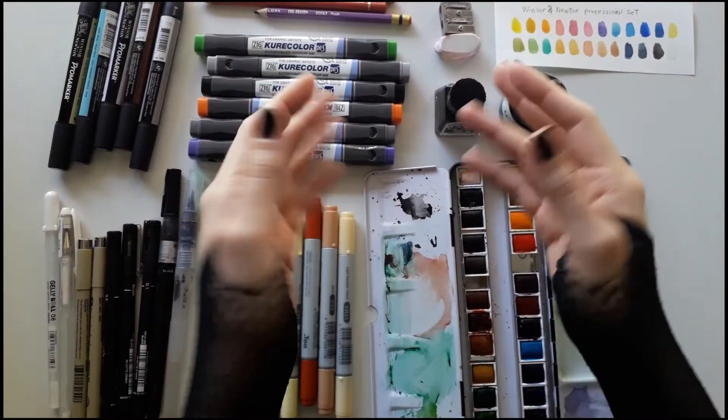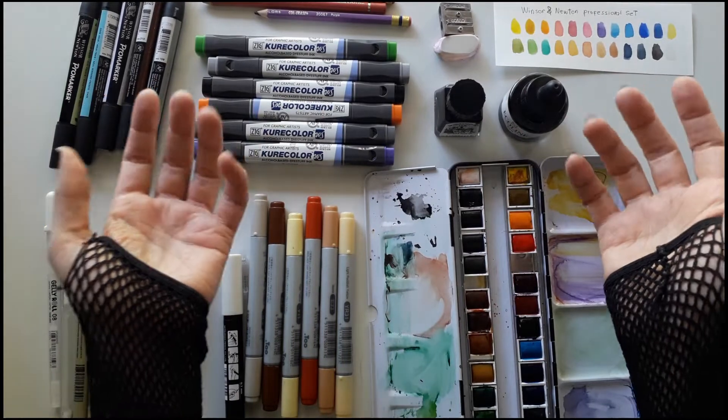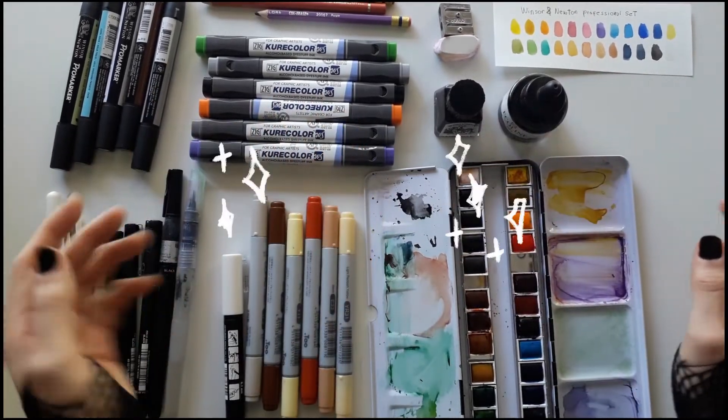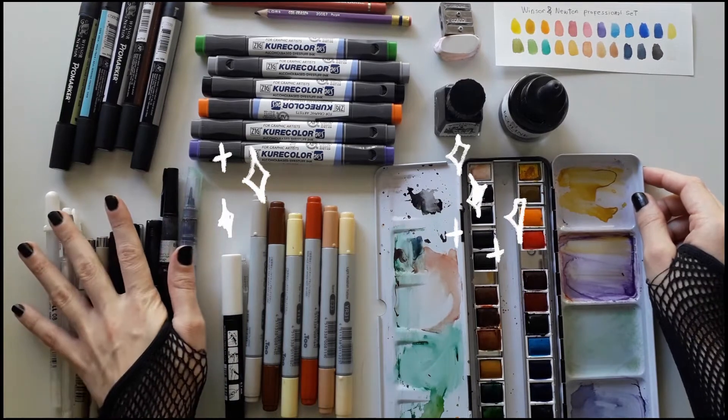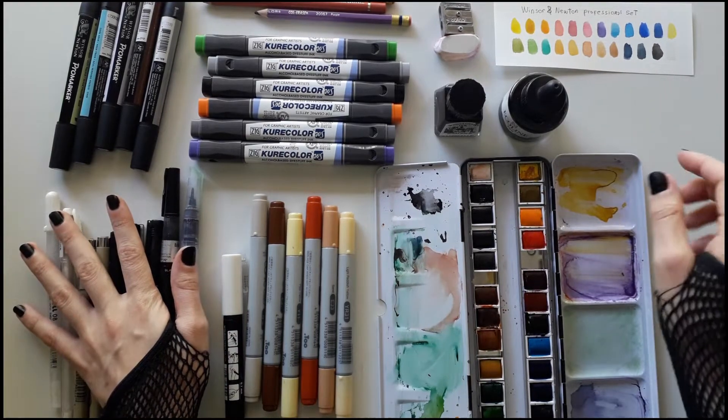Hey guys, this is Elisabeth Sio and welcome to my channel. Today I'm going to talk about my favorite art supplies. I'll try to sum up some of my favorite ones and I will give my opinion about each one.